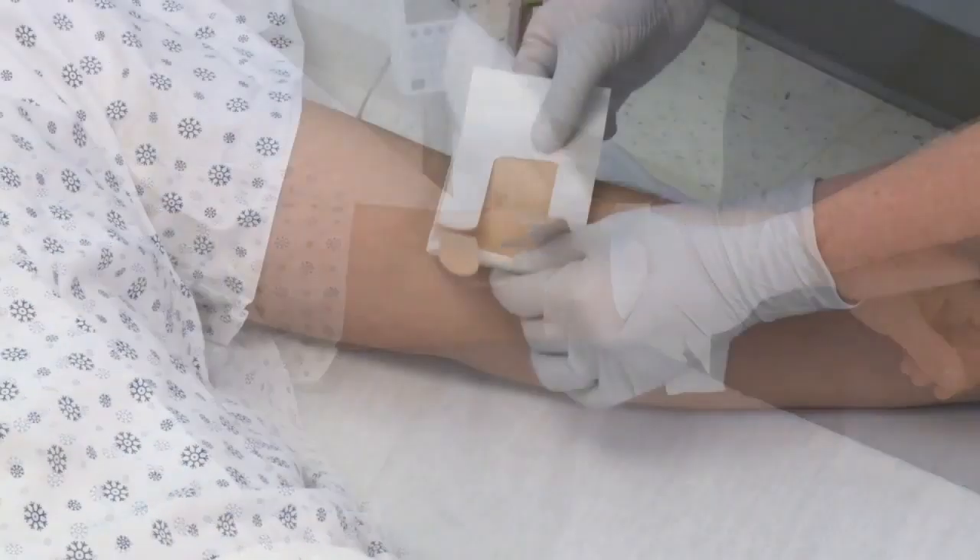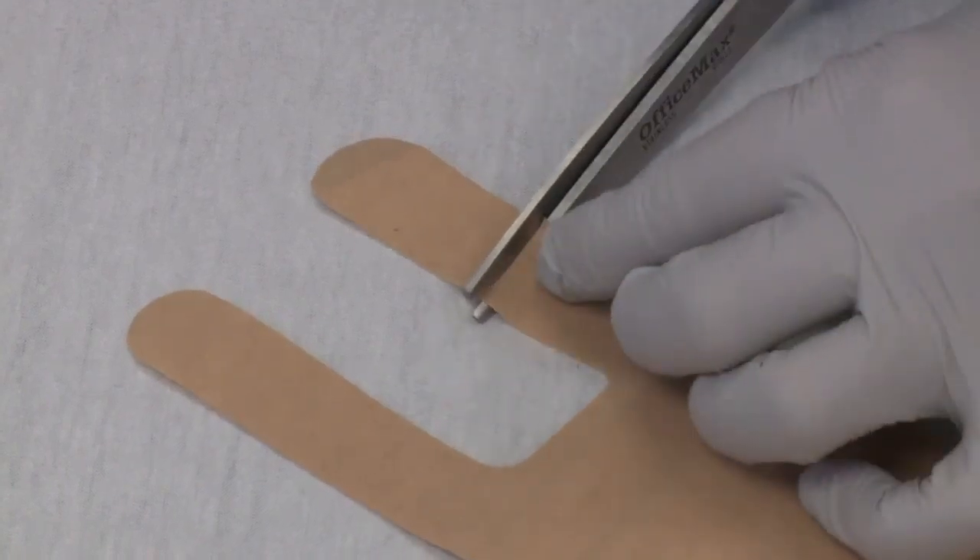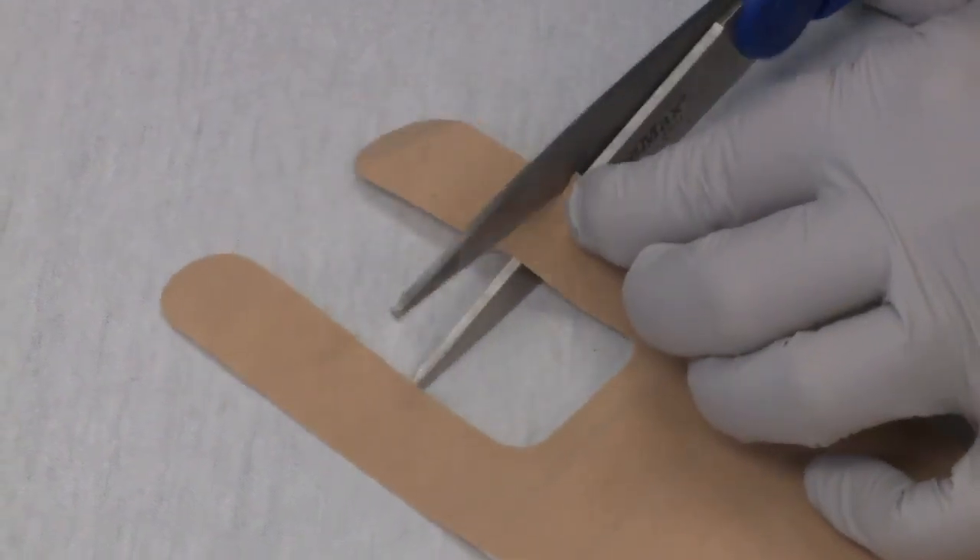Next, center the pad over the IV and dressing and determine if the length of the legs need to be shortened to prevent overlapping. If necessary, cut the legs before removing the liner.